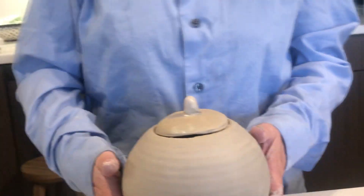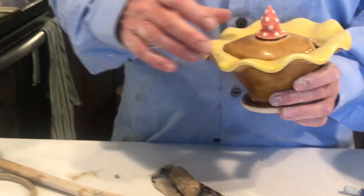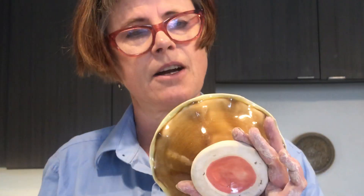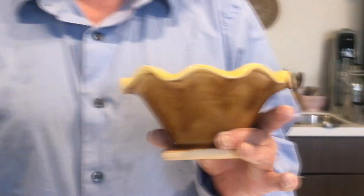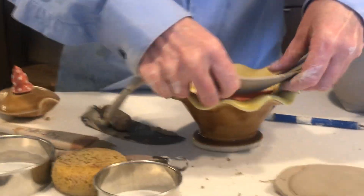I just want to finish this video by showing you a lidded piece I made a long time ago, in the mid-90s, right when I was in graduate school or maybe just before. This is a thrown piece — it started with just a thrown, flared piece.